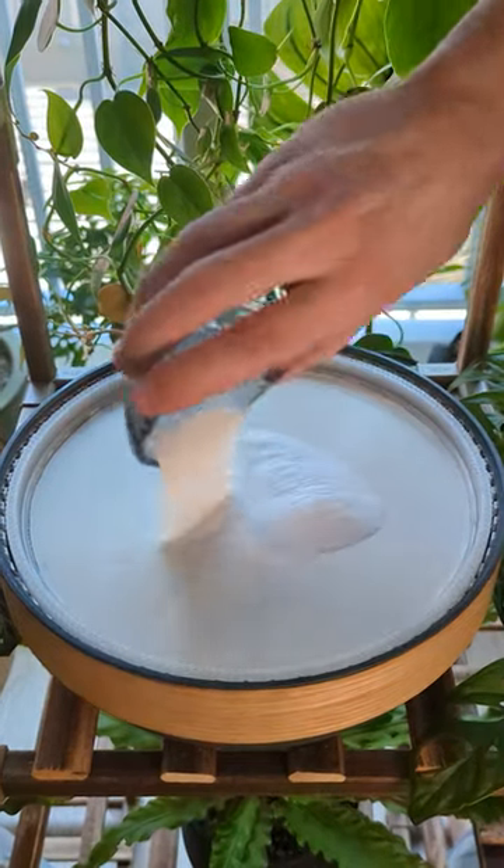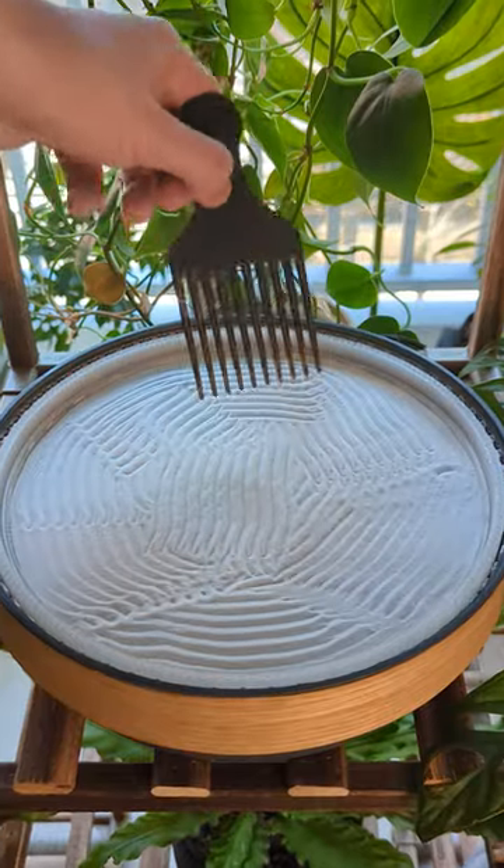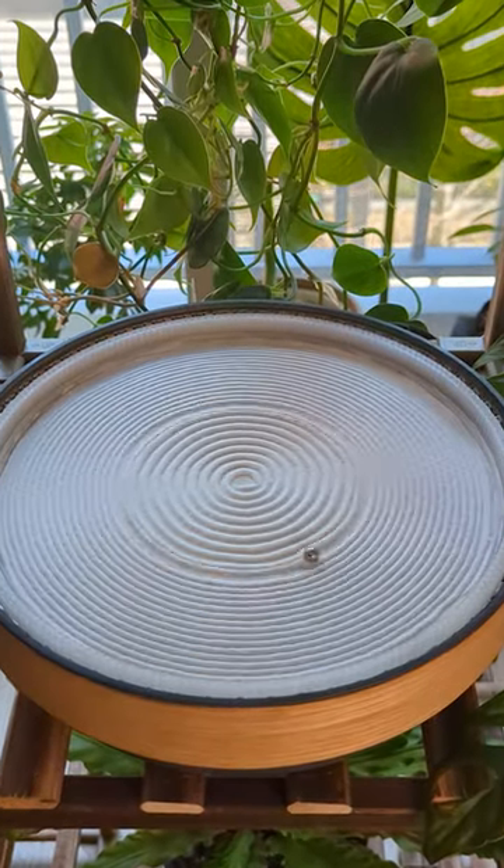Put together this sand art canvas with me. First I add the sand and smooth it out with a small comb. Then I add the ball and run a few spirals to even the sand out.